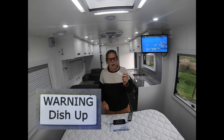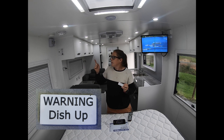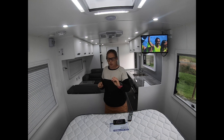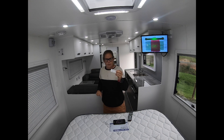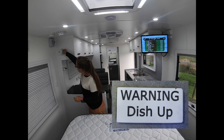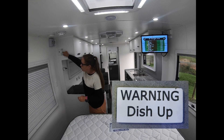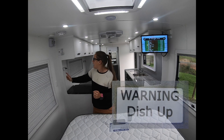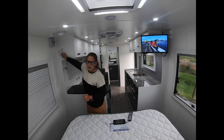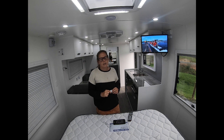You'll also get given a little magnet like this that says 'Warning — dish up.' There's no safety mechanism on these manual ones, so to stop yourself driving off with it up and breaking it, whenever you have it up just put this magnet on the elevation guide over here. That way when you're doing your checks before you take off, you can be reminded that the dish is up and wind it back down again. Otherwise you can put it in your vehicle somewhere you'll see it before you leave.